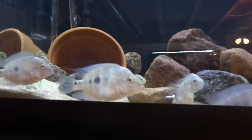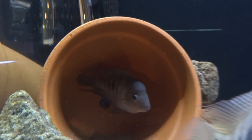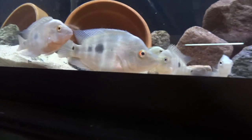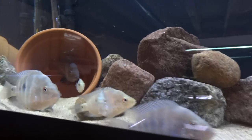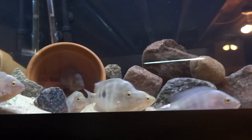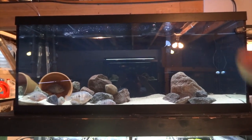Up here is the Redhump Eartheater's tank — the male back in the pot there, looking stellar. I'm trying to figure out which of these would be females so that I can try to pair them off and get rid of the rest of them in this tank. This is a 75 gallon now instead of the 40 that was up there before. Down below here we've got the Redhead Cichlid tank — not much going on there, a bunch of Java moss, frog bit and red root floaters.